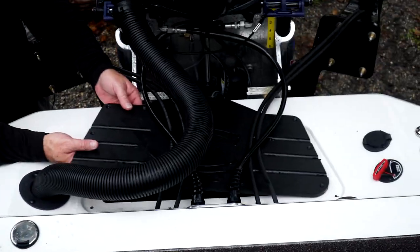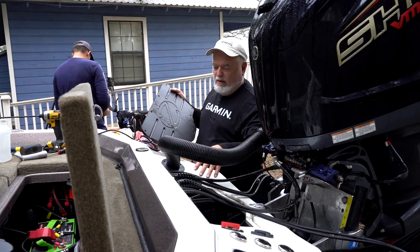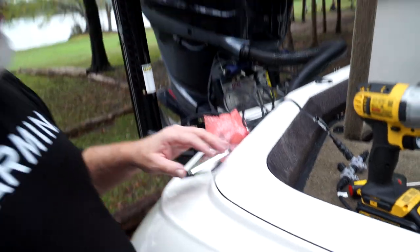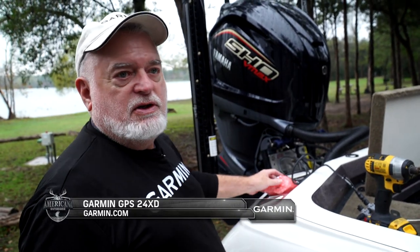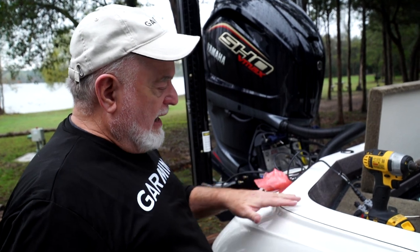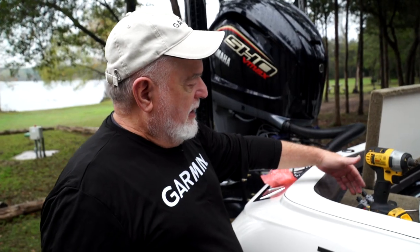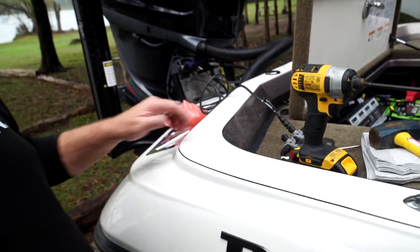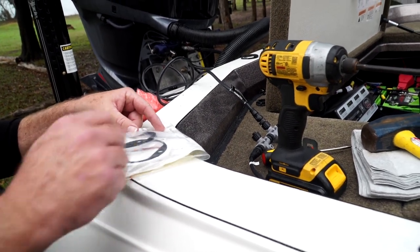We've got all the screws out of the cover — you just pick it up and slide it out of the way. Now it gives you access to see where both of the power pole pumps are mounted and anything else you might drill into to damage the boat. I'm looking for the place to mount my GPS 24 GPS module and heading sensor. On a Ranger I like to put it right here in the bend of the boat on the gunnel. We'll check under the gunnel to make sure it's not full of flotation foam, then set up the diagram, mark the holes, drill them, and mount the module.